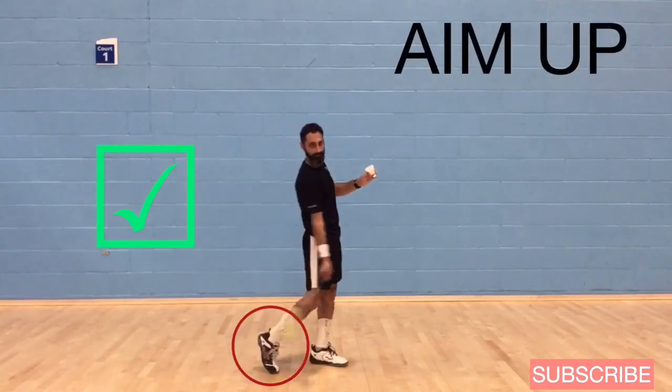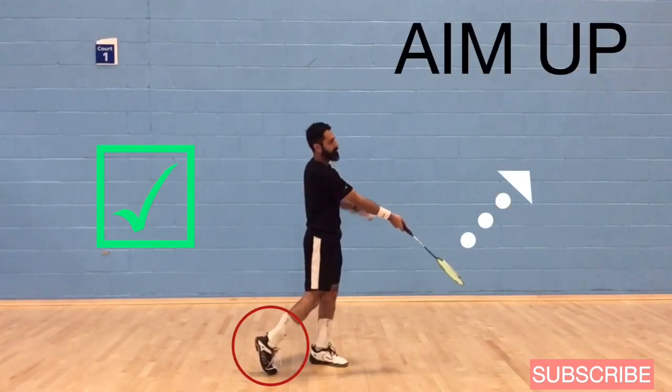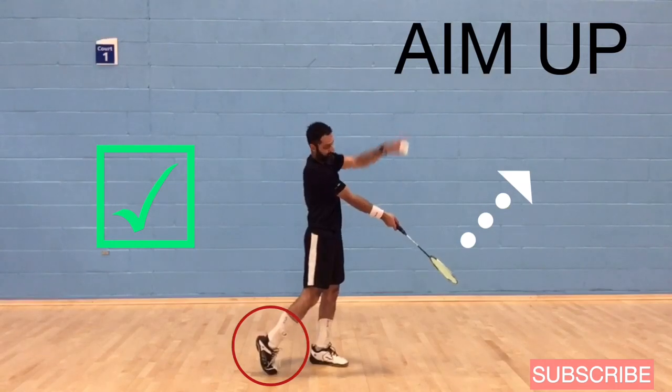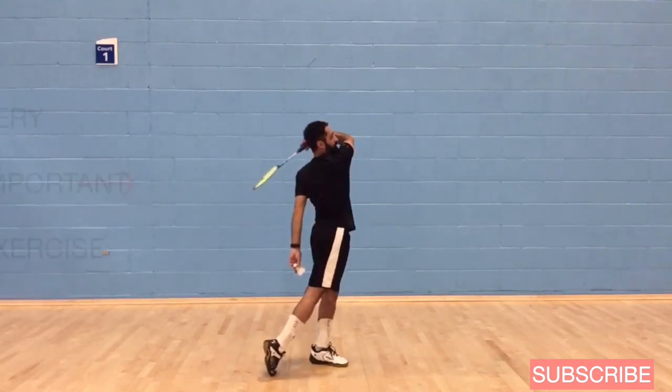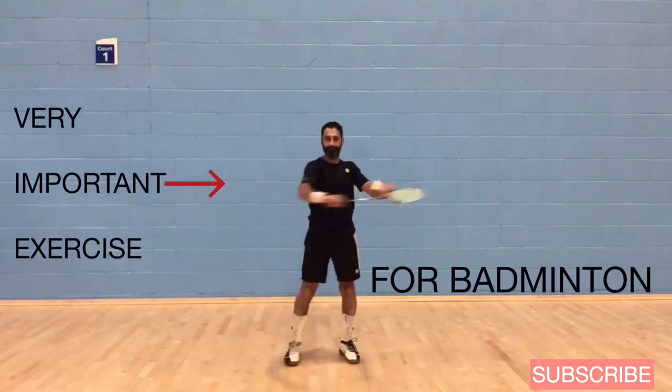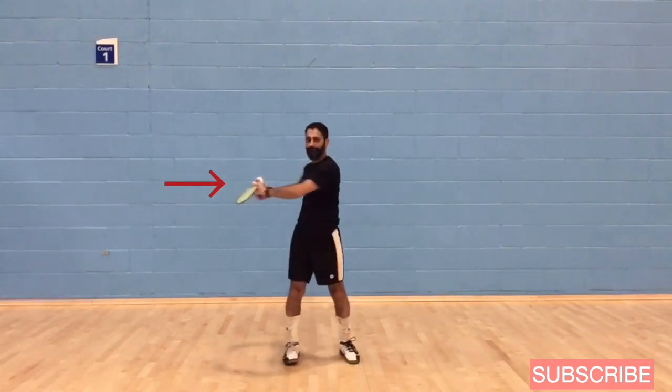So toe up, heel up, contact out in front, and aim straight up. Focus on the height of the trajectory. Make sure you follow through. This is an important exercise for the serve and also generally for your game, so do this a lot.